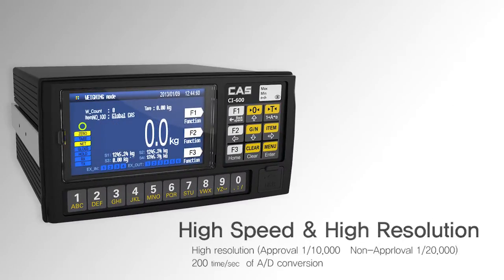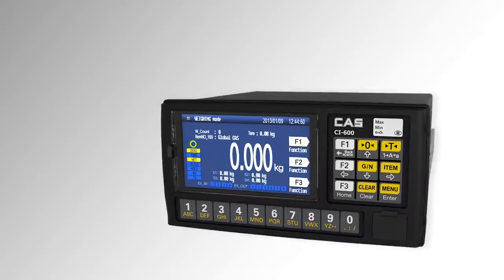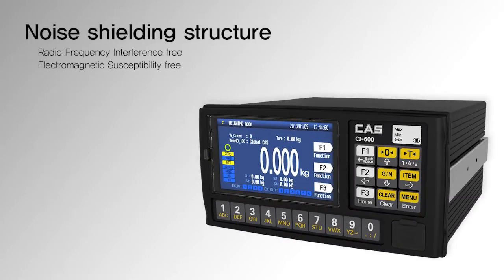CI-600A series performs at 200 per second of high speed and 1/20,000th of high resolution. Since the weighing controller can shield external noises such as RFI and EMC, it is possible to be used in industrial environments.